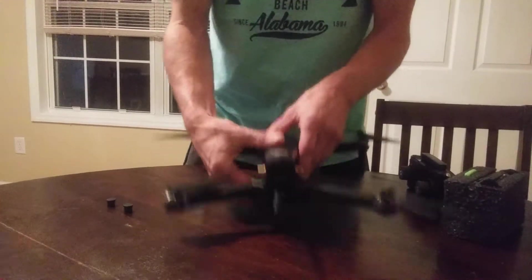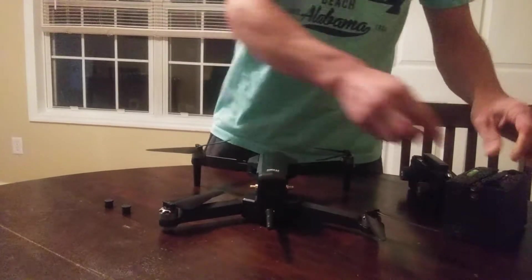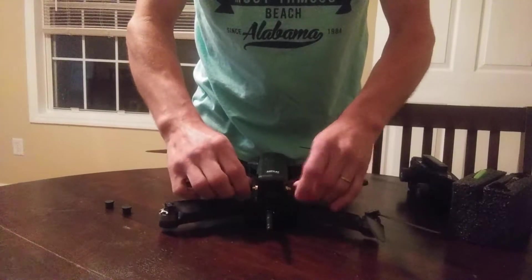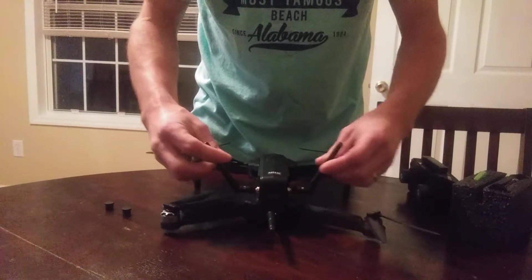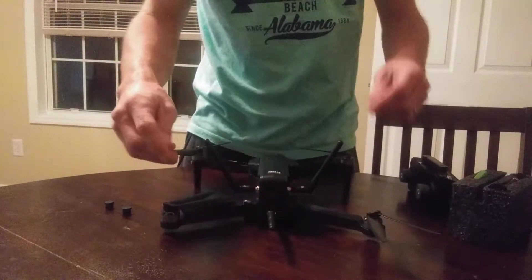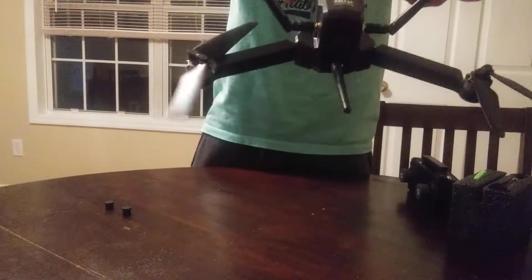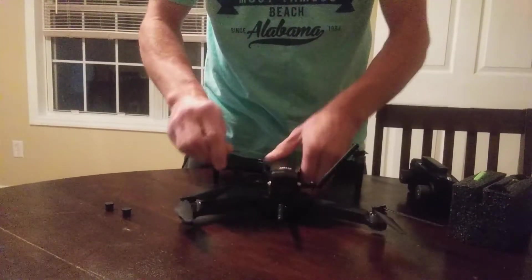Then I unattached the 5.8 IPEX connectors — nice little plugs — off of a tube and attached new IPEX connectors, so now I can attach 5.8 antennas. Here's my 2.4 for my range, which I have no problem with — some dipoles — and I can swap those out.